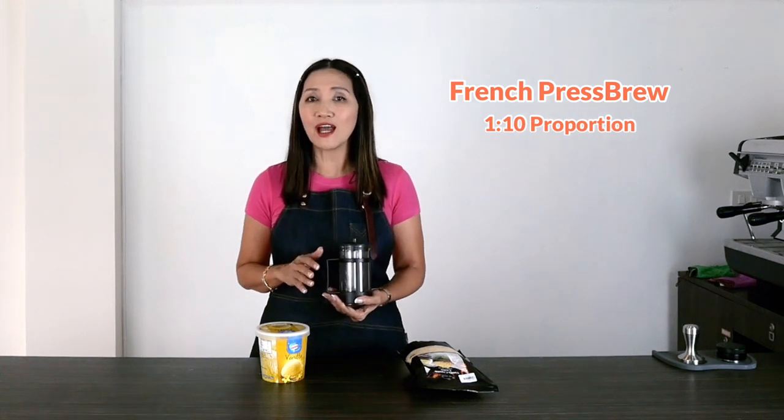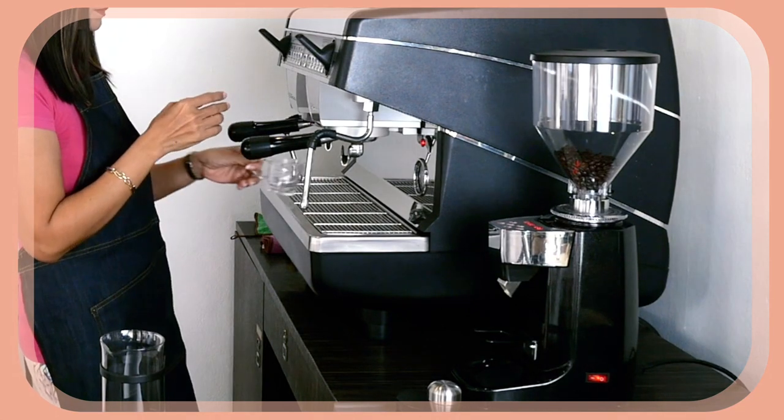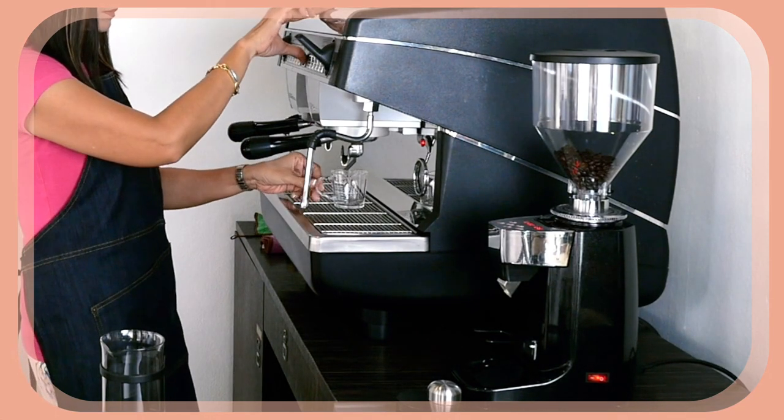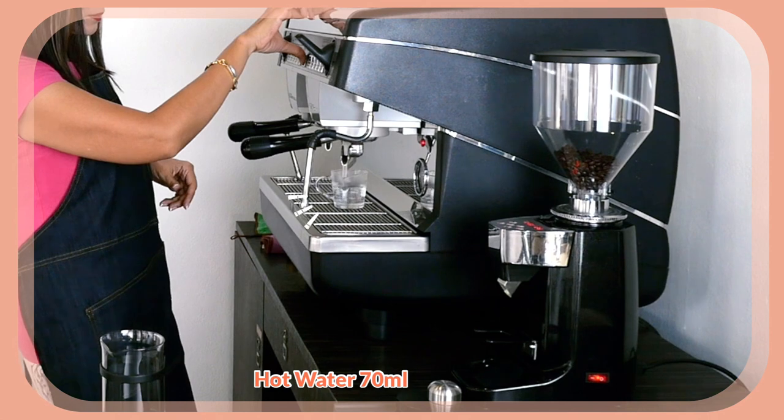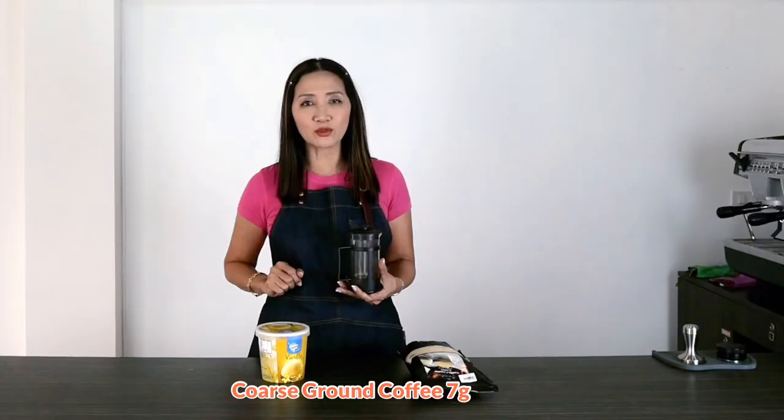For those without an espresso machine we can also make French press brewed Affogato. For the coffee I'm going to use medium roast coffee beans with coarse or extra coarse ground coffee. The proportion I'm going to use is 1 to 10, similar to my cold brew method — one part coffee to ten parts water. I'm going to brew about 70 milliliters of hot water, so I'll use about 7 grams of extra coarse grind coffee.